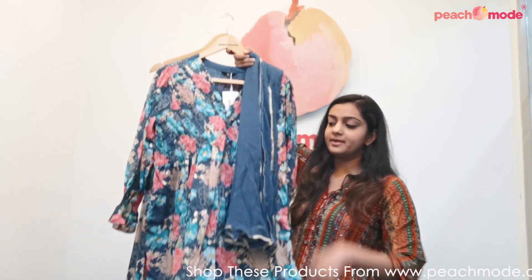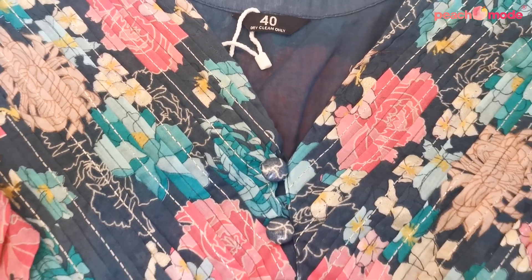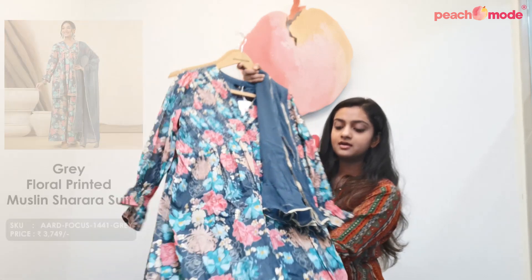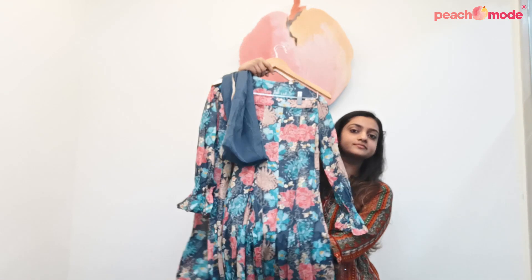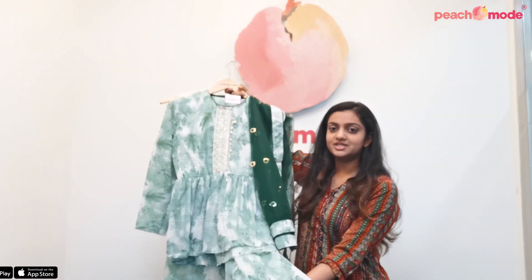This is a gray colored sharara suit. It is made on muslin fabric and comes with a muslin bottom and chiffon dupatta, along with lace work. This sharara suit has pleated and button work around the neckline and has floral print throughout the suit.